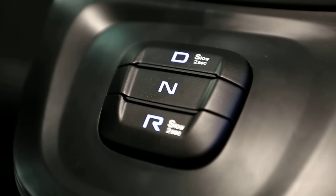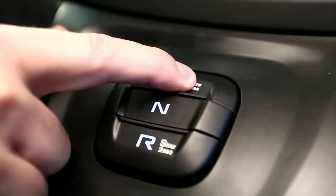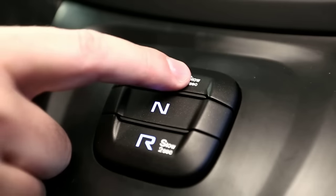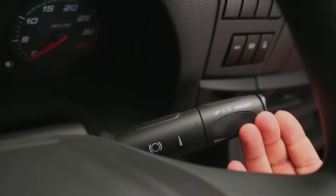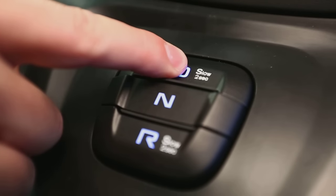Eurocargo is equipped with the ASTronic automated gearbox. This can work in fully automatic mode, or by pressing the D button twice, in semi-automatic mode. The driver operates the gearbox using the right side steering column controls. To assist in manoeuvring, a slow mode is also provided.